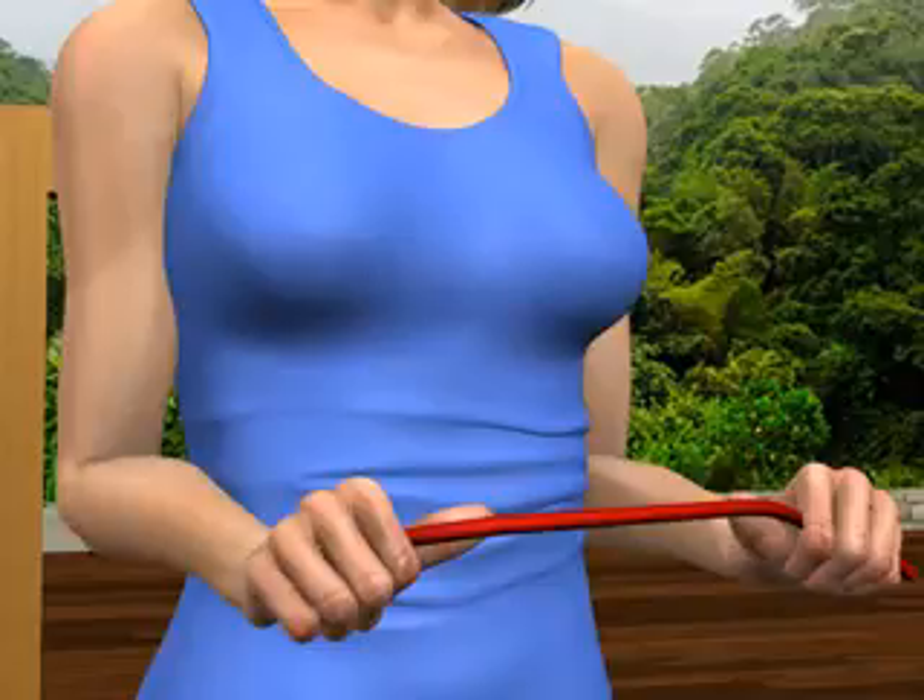Sit comfortably in an upright position. Your elbows are placed next to your waist and bent at 90 degrees. Both palms are down.